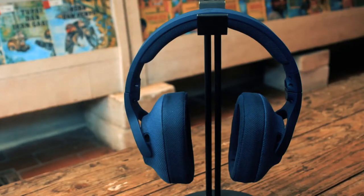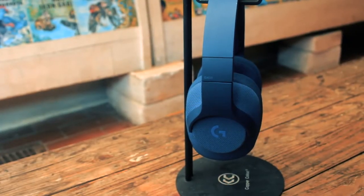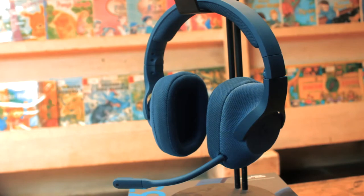Hello guys, as you can see, there is a gaming headset that I will review and this is the Logitech G433.